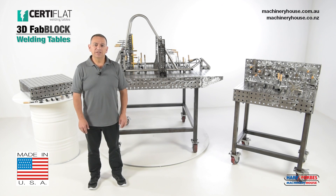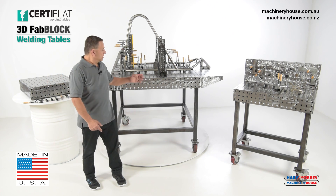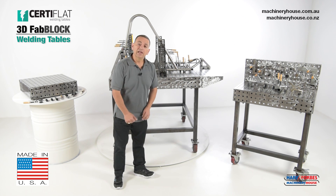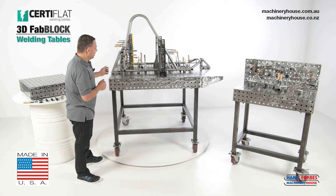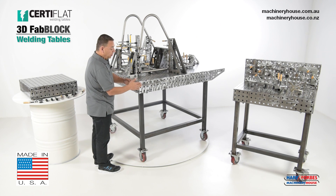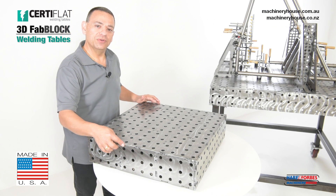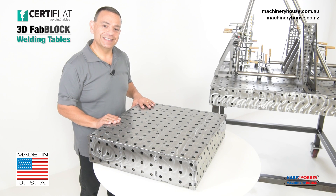These Sertiflat tables come in various sizes: from 600 by 600mm square, 1200 by 1200mm square, and over here we have a 600 by 900mm rectangle. Now these are 3D tables. What does 3D represent? It represents that you're able to bolt jobs to 3 sides using the top, front, and the rear. These welding tables are made from 6.35mm hot rolled, pickled and oiled steel and are accurately produced on a laser cutting machine.